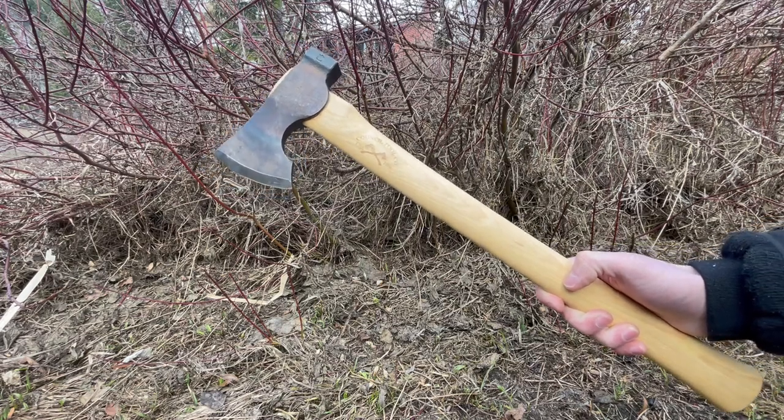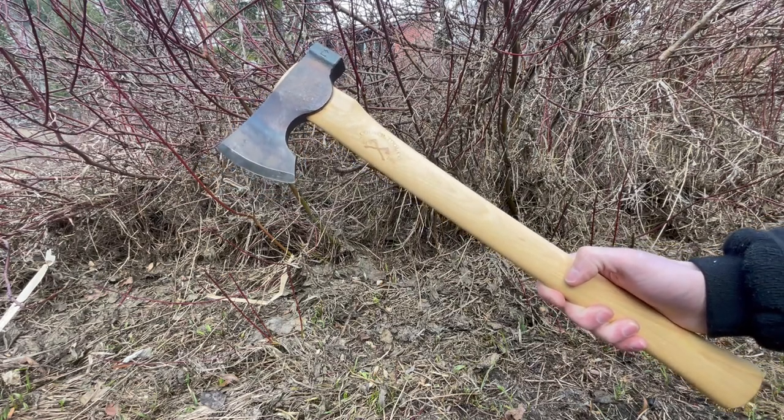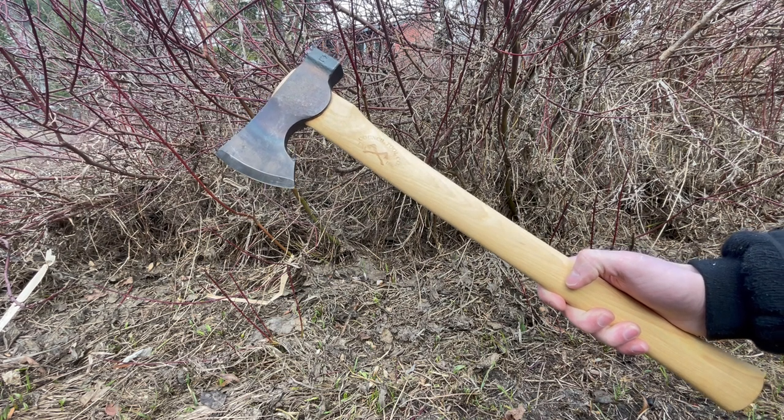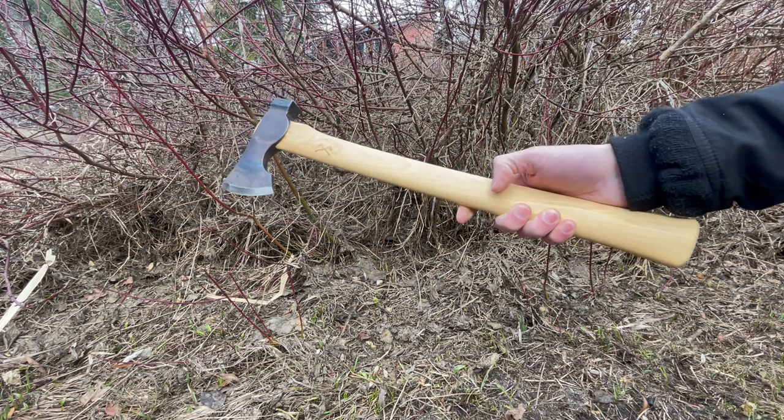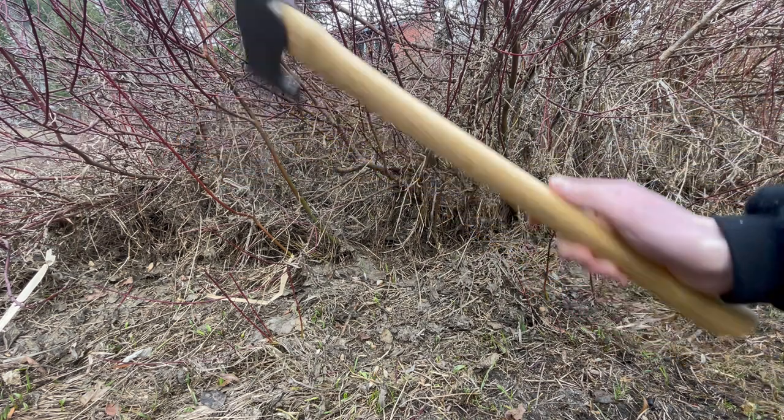How's it going? This is David from bushcraftcanada.com. I've got a really nice little axe from Council Tool to show you guys today. This is the Camp Carver 22-inch — a really superb little bushcraft and pack axe.